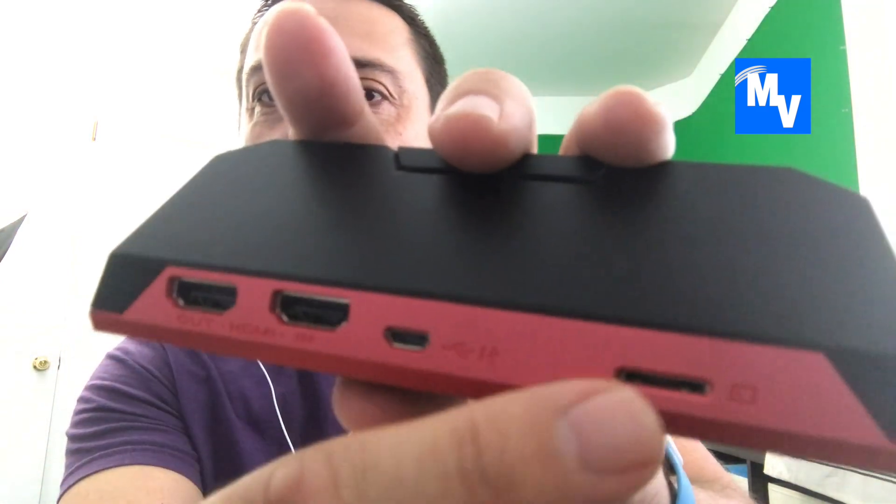Begin by getting your micro SDXC card, then flip around the AVerMedia and put it into the device just like that.